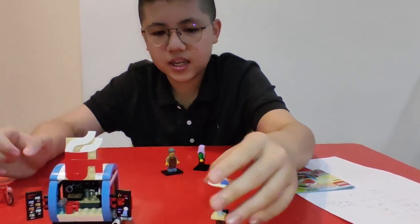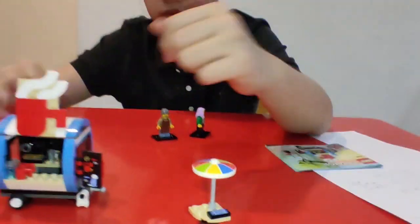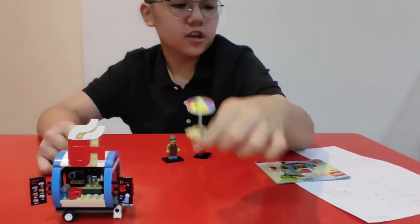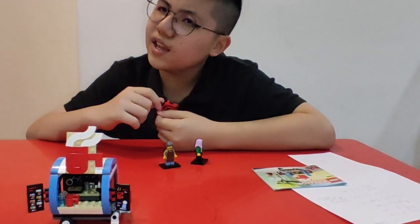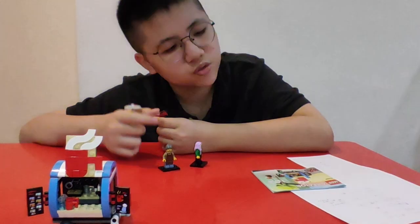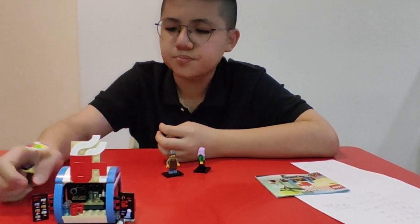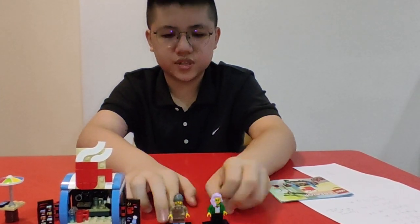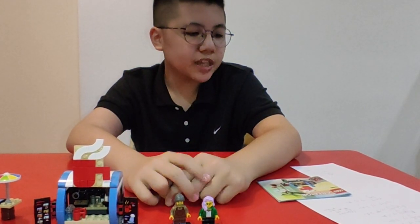By the way, it includes a stand with a smartphone on it, and it even comes with a bike — that's cool. Display gets two stars. For value, I'm gonna give it two stars as well. The set doesn't really have a lot of stuff on it, it's just a normal Creator small little set.